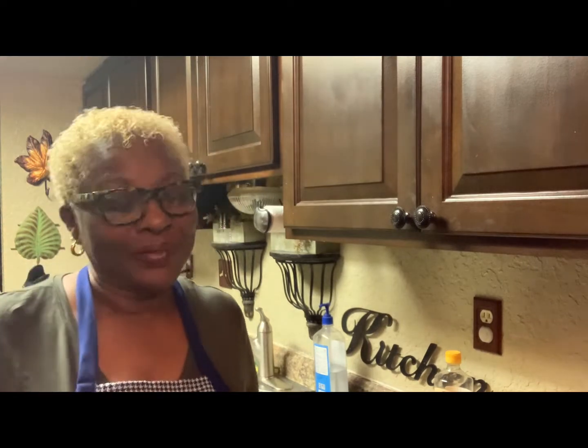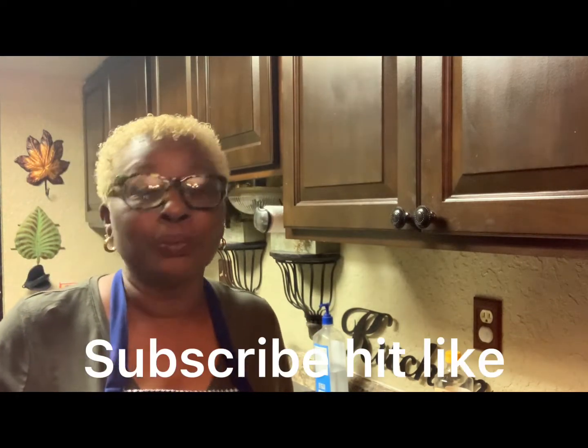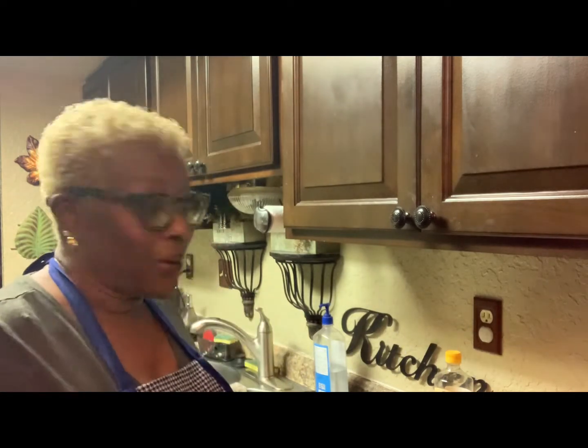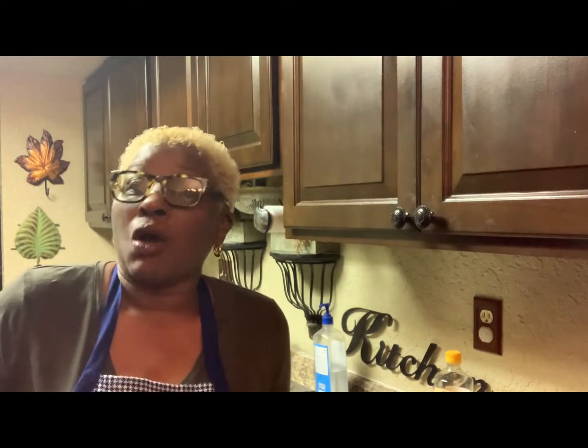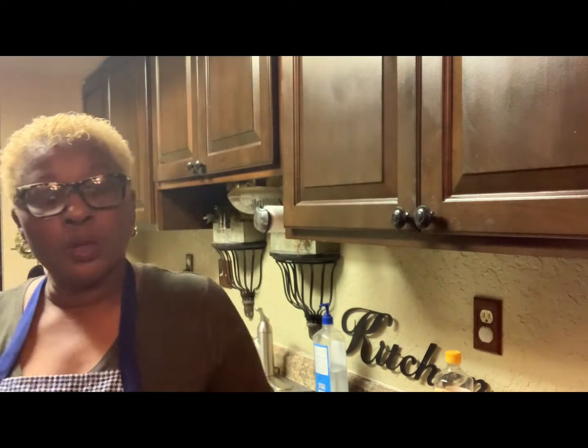Good morning everybody. We're back this morning and I'm gonna be fixing sweetbread — that is the pancreas, either from a cow or lamb. My uncle fixed this for me one morning with some eggs and I loved it so much. I had it with toast, so I'm gonna show you this morning how to fix sweetbread my way, the way I like it.